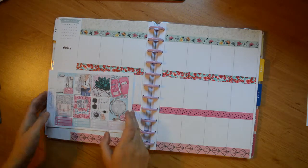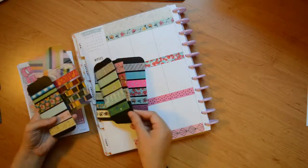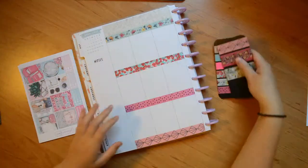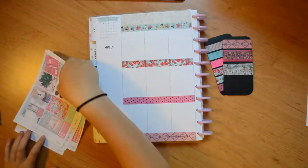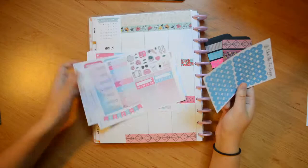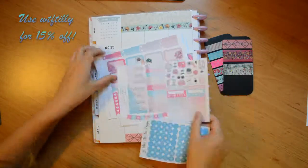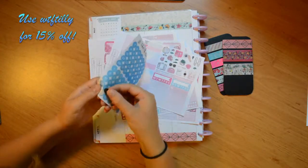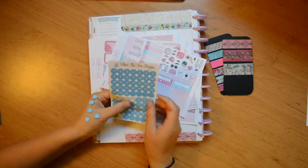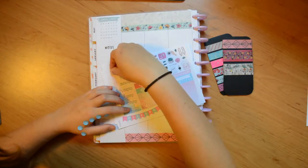Let's get started. I'm going to start on Monday and pull out the right washi. The top two washi tapes are from Paperchase, the middle one is from The Works, the next one is from Primark, and the last one is from IKEA. I'm now pulling out some date dots from What the Fox Designs — you can use code WTF Tilly for 15% off. Her paper is a beautiful premium blackout matte paper, so you can't see anything under it.